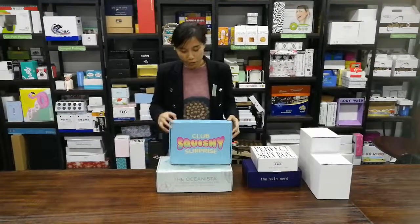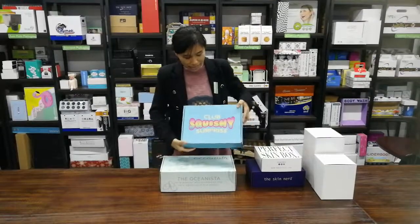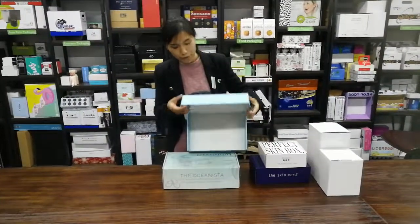Hello, this is Carrie from Coffee Packing. Today I would like to show you our current gated boxes just like this. And look at this — the box's color is very light.